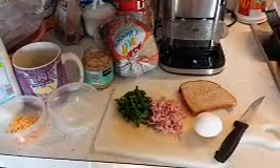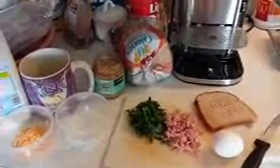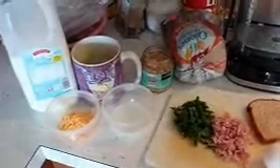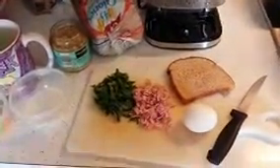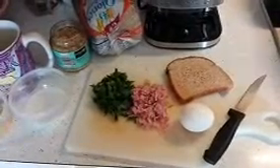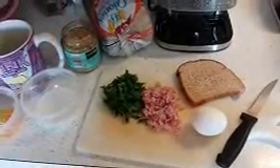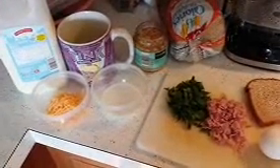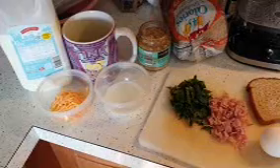I just saw an interesting recipe online that said you can make a miniature or individualized quiche for yourself in like three minutes, just using cheese, milk, a slice of bread, chopped up spinach, and I have some shaved deli ham, one egg, and you cut up a piece of bread. So we're going to find out if this works and how good it tastes. I'm also going to use garlic because I don't have any onion in the house.